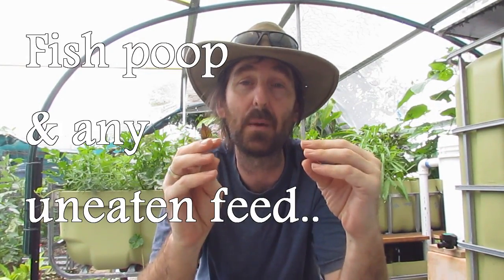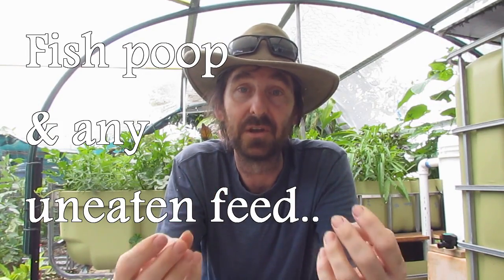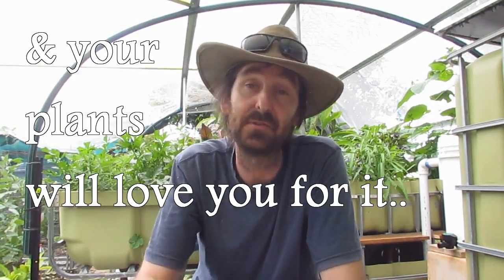So to begin with, a radial flow filter is a solids filter for the water in your aquaponics system. What it does is change the direction of the flow of water to such a degree that the suspended solids in that water will fall out. They'll settle to the bottom of the filter, which can then be drawn off and used in your veggie patch or wherever.